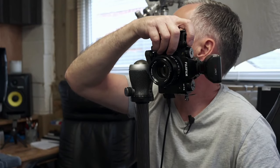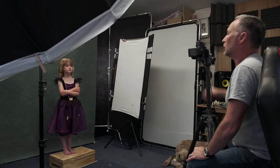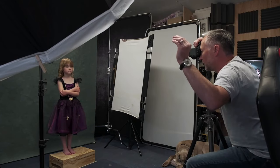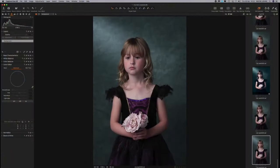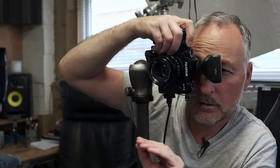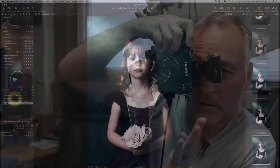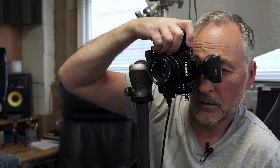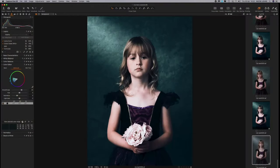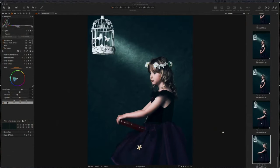Beautiful — good girl. Nice straight neck, chin down a touch, beautiful. Turn your head to those hands — good. Not too much. Follow those hands, turn your head, there you go. Stand nice and straight, turn to me a little bit more. I want you to pretend to look at the birdcage but look a little bit past it this way — beautiful, good.